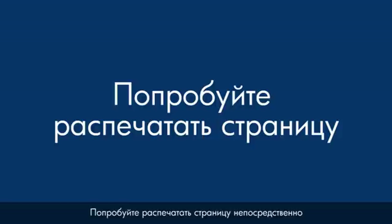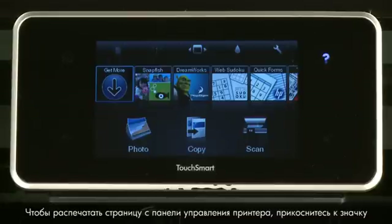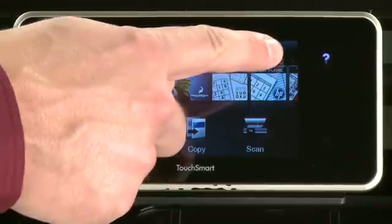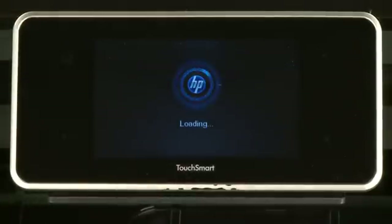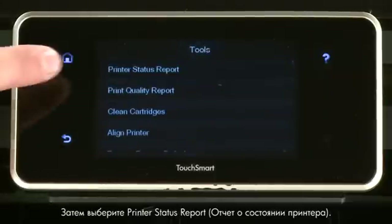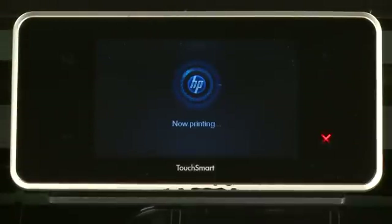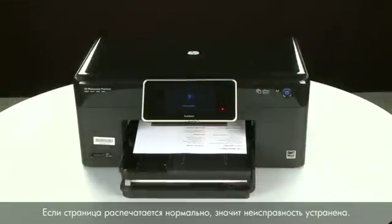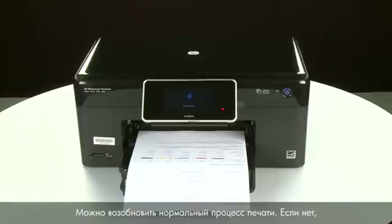Try printing a page directly from the printer's control panel to see if the issue is resolved. To print a page from the printer's control panel, touch the Settings icon — this icon looks like a small wrench — then touch Tools, then touch Printer Status Report. If the page prints successfully, the issue is resolved and you can resume printing as normal. If the page does not print, go on to the next step.